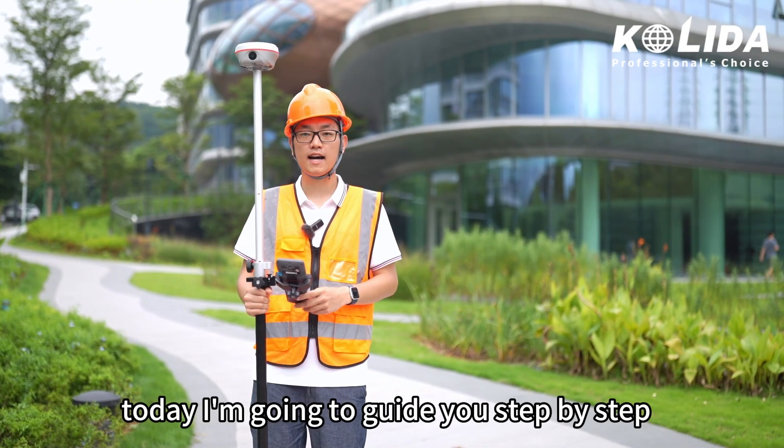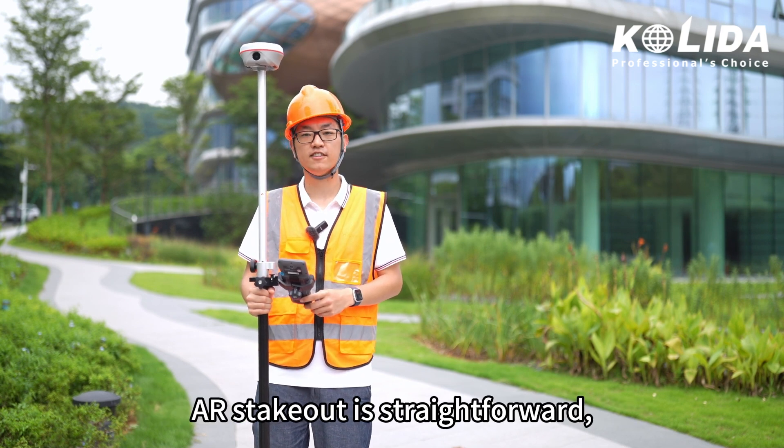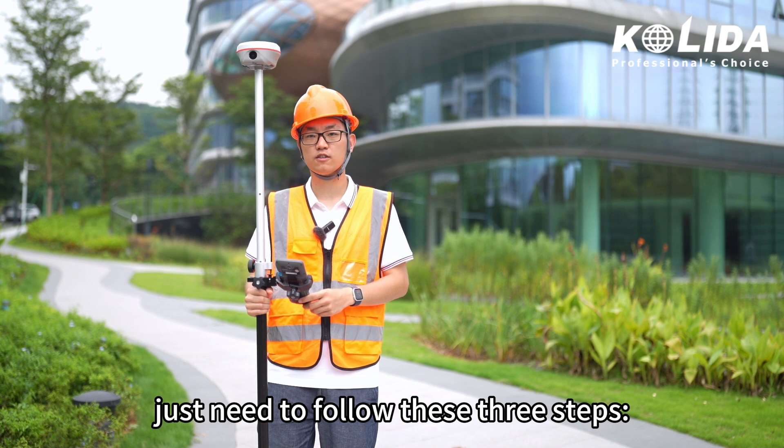Hello everyone, today I'm going to guide you step by step on how to use AR Stakeout. AR Stakeout is straightforward — just need to follow these three steps.